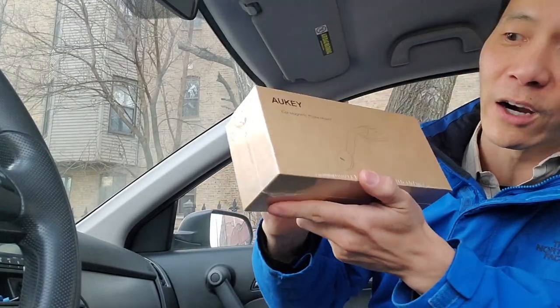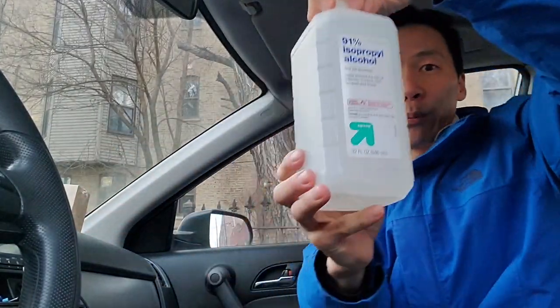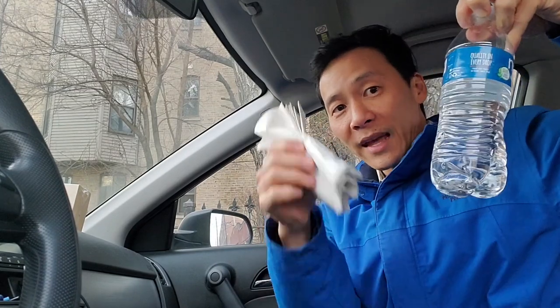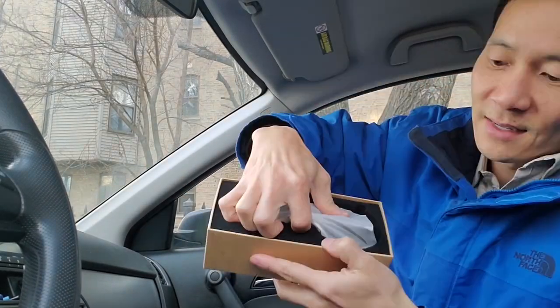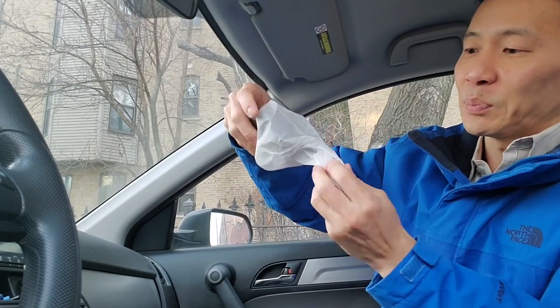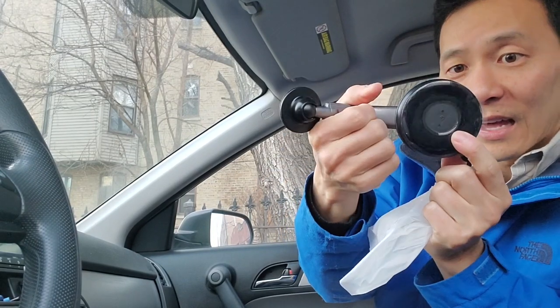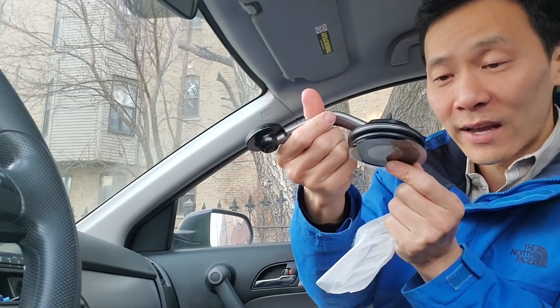So here are some things you're going to need. You're going to need your product here, the Aukii Car Magnetic Phone Mount. You're going to need some isopropyl alcohol, and if you don't have that, just use some water, some napkins, maybe some light diluted soap just to clean the surface. It is plastic, but it seems really heavy-duty the way it's made. And this is the base here that you can stick right onto your dashboard.